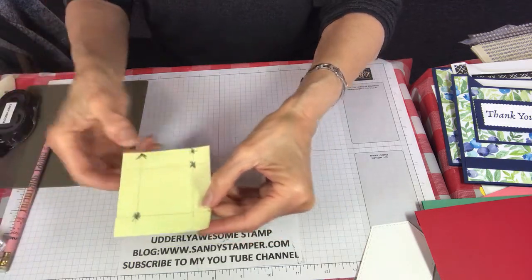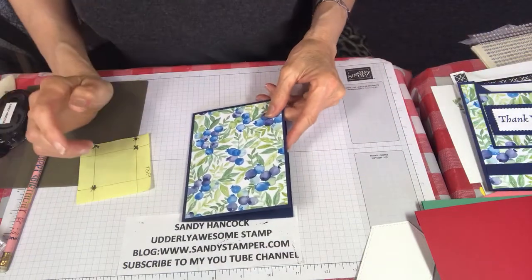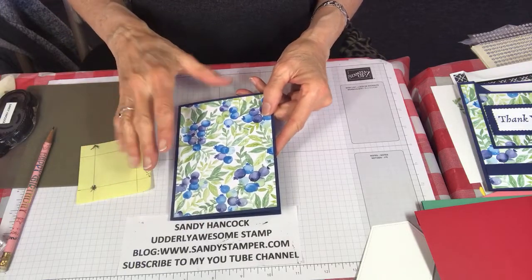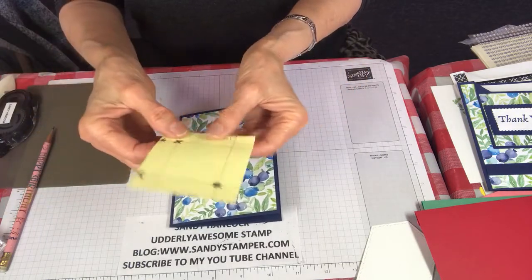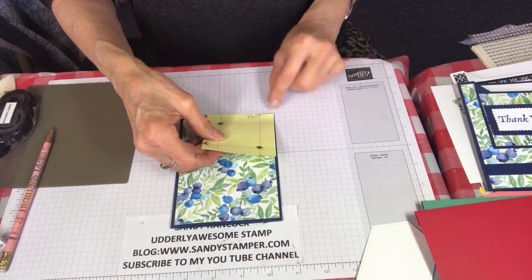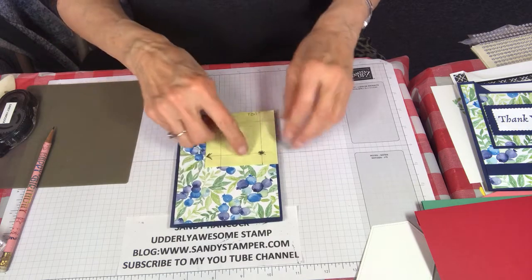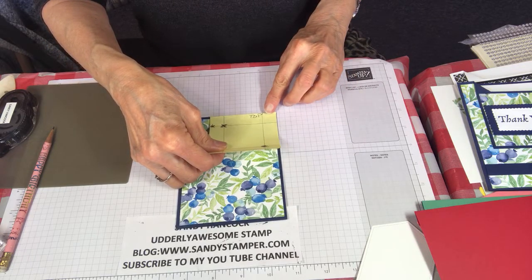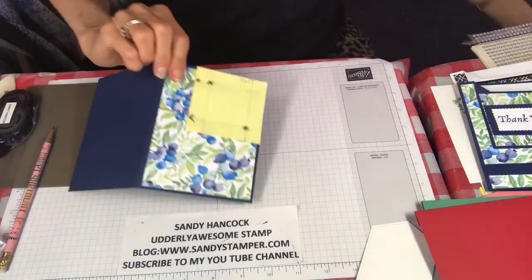Coming the other direction, disregard the little sixteenth lines and just look for the longer lines. Count one, two, three, four, five and make a little mark. Do the very same thing two times on each side. You'll end up with marks on each side - just draw lines to connect all the five-eighths inch parts. My designer paper is already on my Basic Gray Navy cardstock from Berry Blessings, so take the sticky side of your post-it note and put it right in the corner, in line with the Navy cardstock.